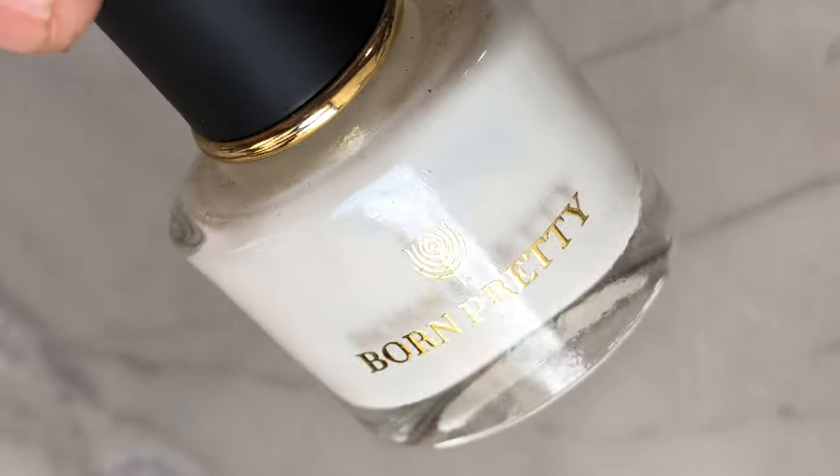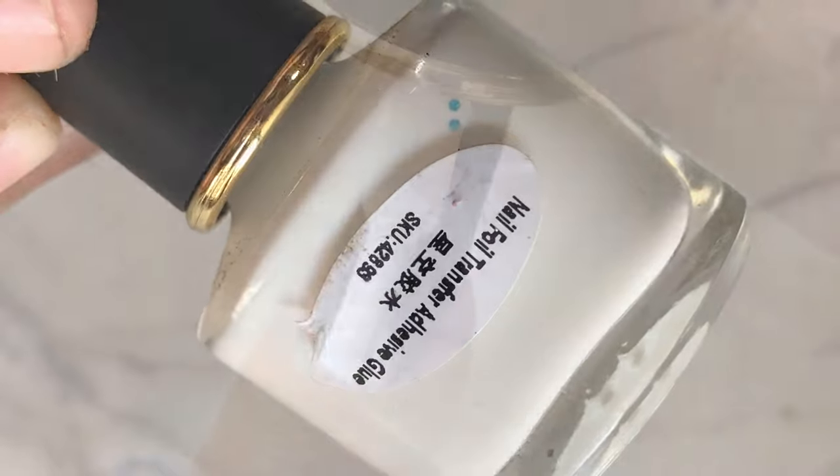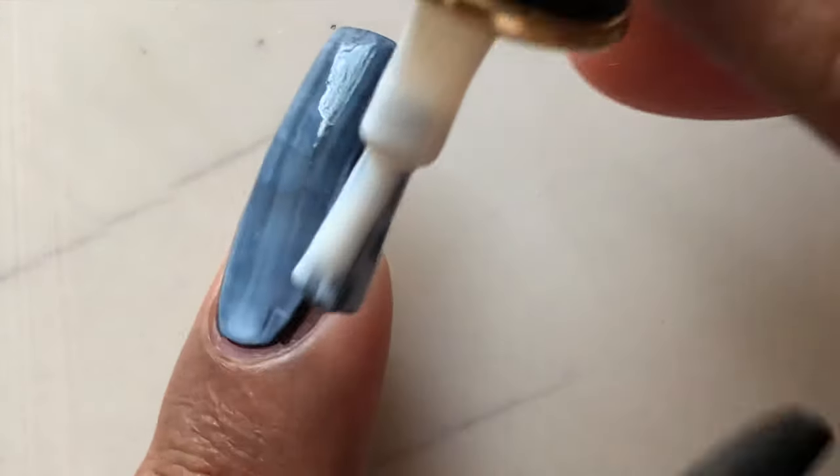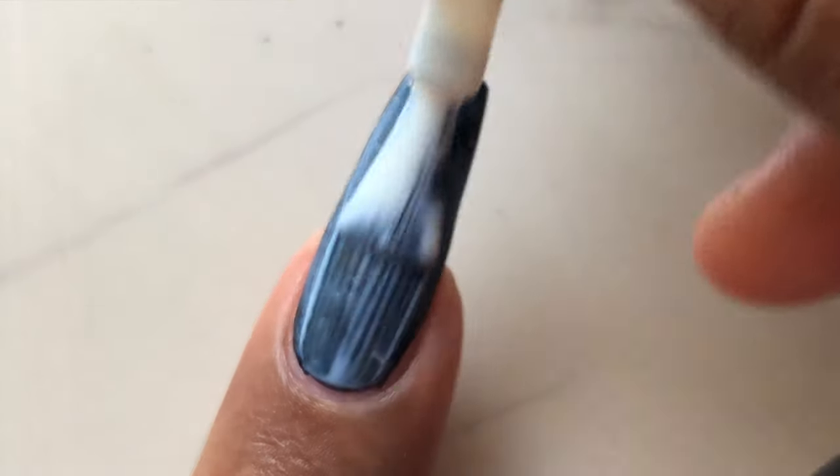Our next step is to apply the foil glue. This one is from Born Pretty. In case you want to buy this one, I'll put the links in the description box. I also have a discount code where you can get 10% off — I'll put all the details in the description box.